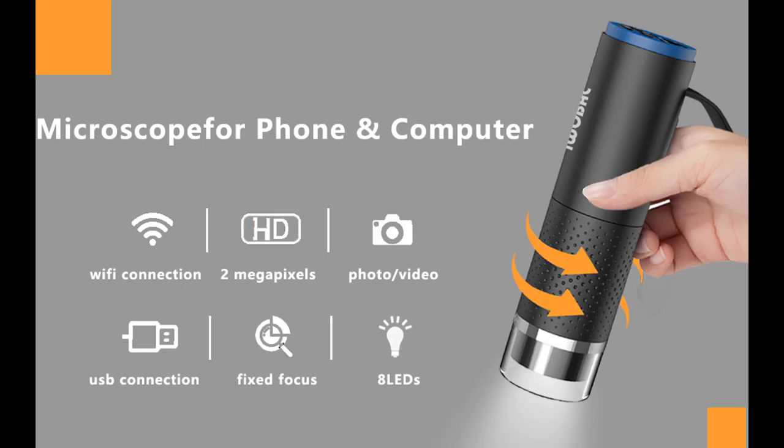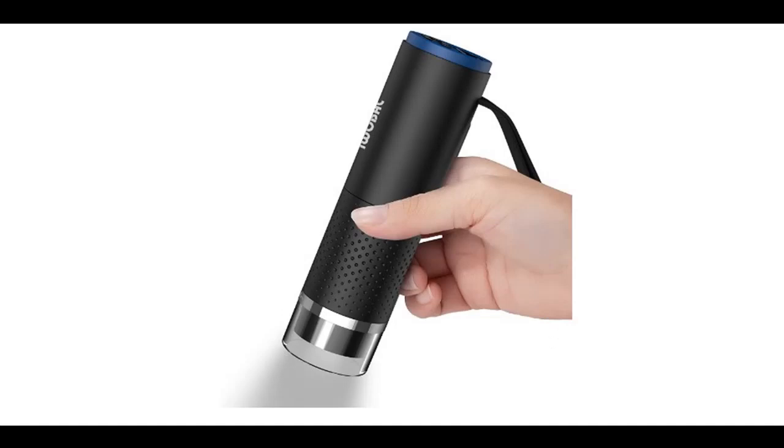Overview and features for IWOBAC IWO320 Wireless Digital Microscope. We will introduce the features and brief details, including what features are included, to help you make a decision before you buy or order.